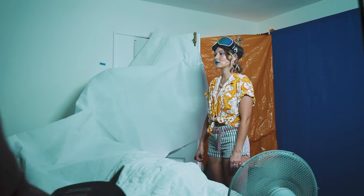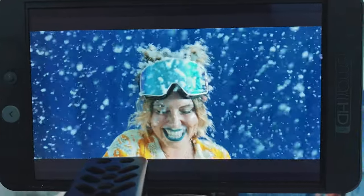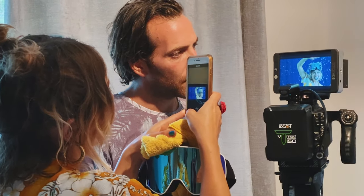All set up and ready to go, we turned the snow machine on and just gently moved it back and forth to make sure that the snow is spread evenly across the whole scene. Combined with some slow motion, we were really pleased with how the effect looked.